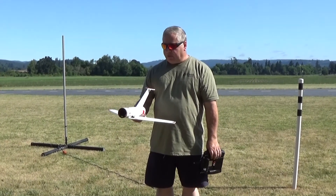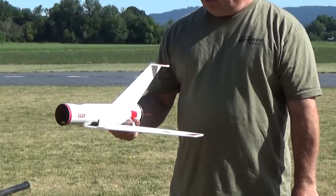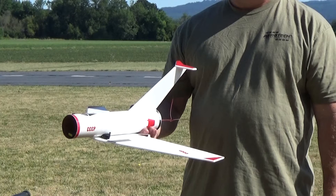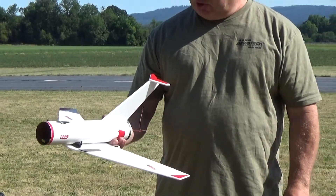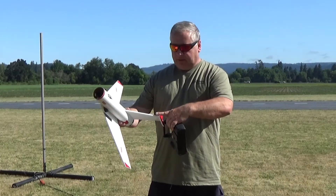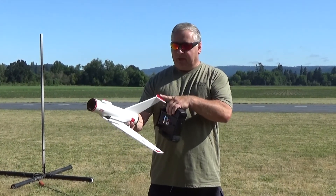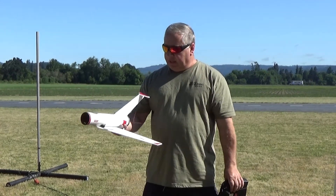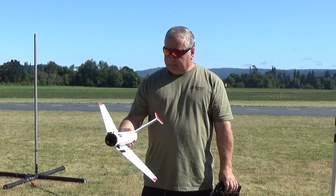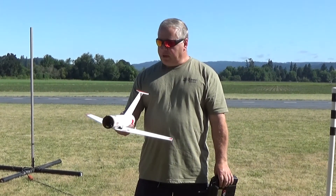Hi, this is Frank Burke with Dinosaur Rocketry, and I've got a new prototype today. I'm calling it a MiG-10, but it's basically the old Centuri Mach 10 with a 2.6-inch tube, upscaled. The little horizontal stab is not mounted up here for drag because I'm controlling it — so it doesn't need that. It's got elevons and weighs just under 5 ounces ready to fly.